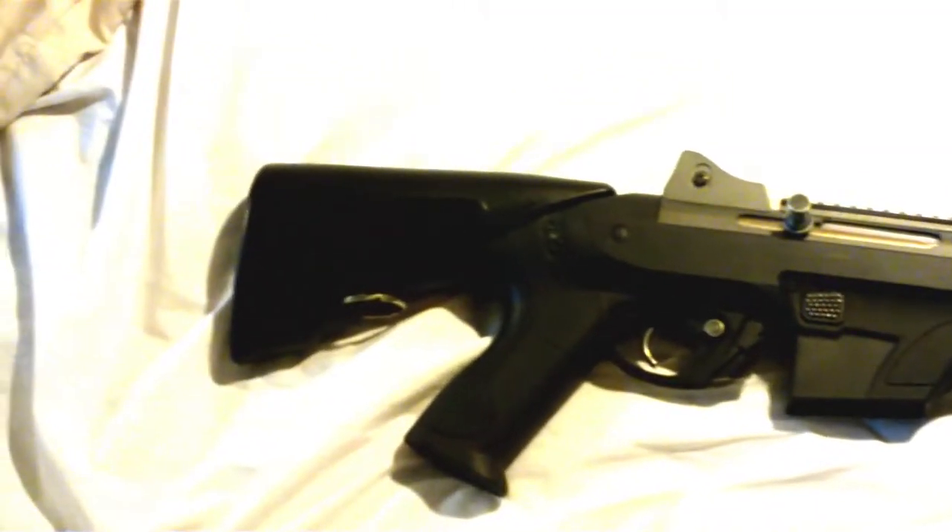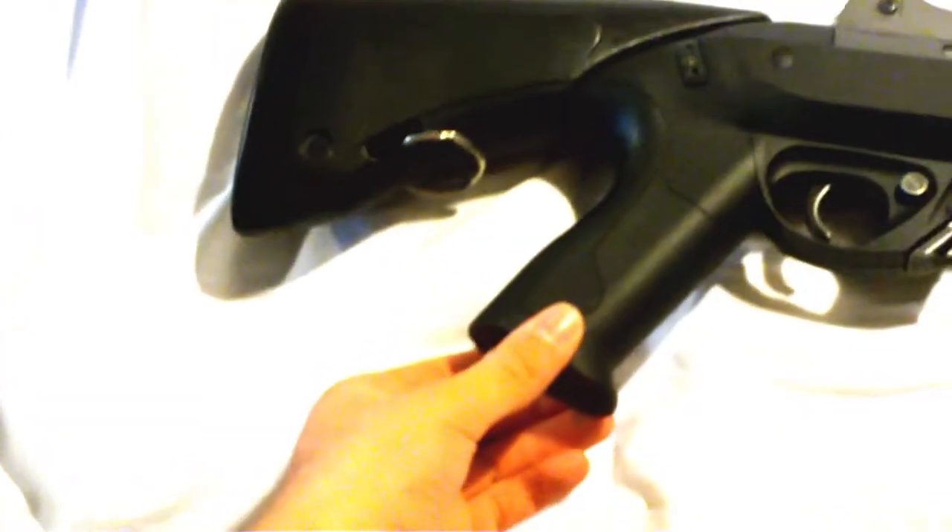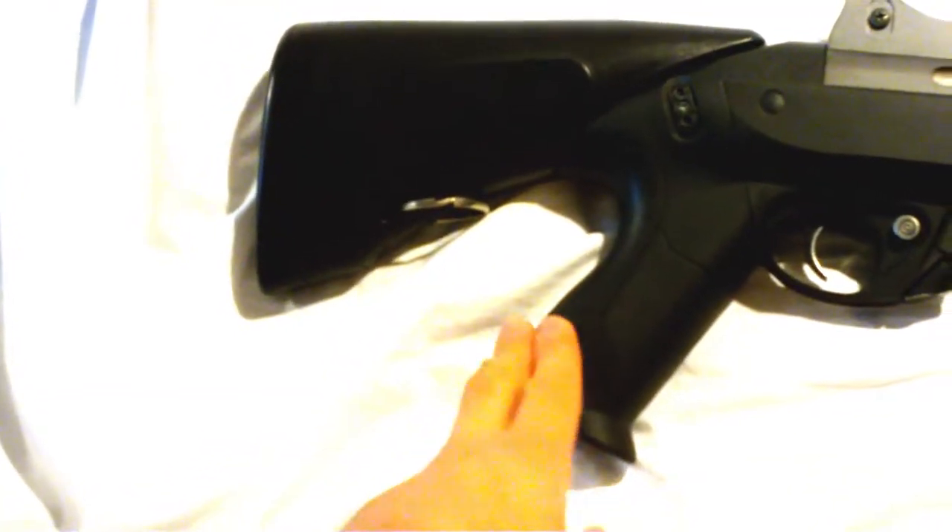It actually fit in the gun and it cycled just fine. I'm surprised that the original motor has enough torque to pull that thing back. I'm impressed with this gun — the original Chinese motor keeps up a very high rate of fire and has enough torque to pull back that stiff spring.